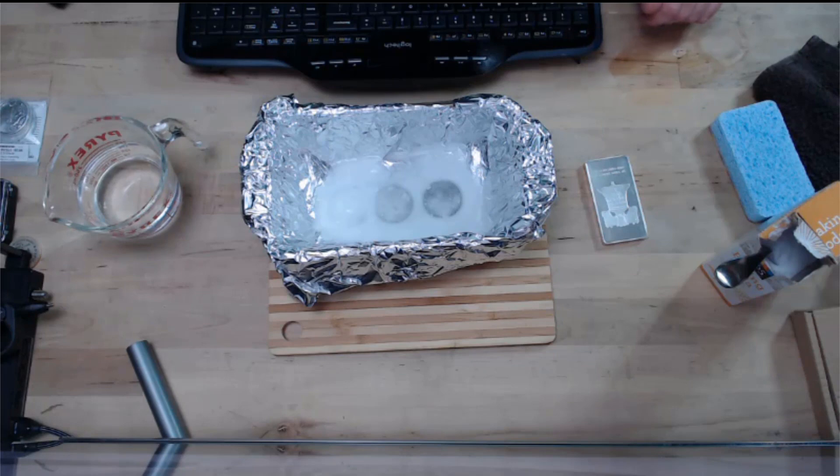Conveniently, it is now 7:55 p.m., so at 8 p.m. we shall be ready to remove our coins.